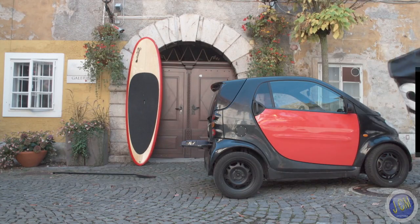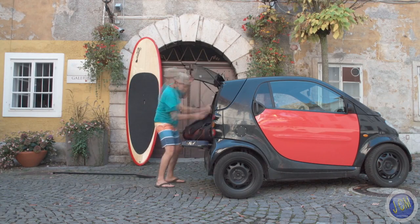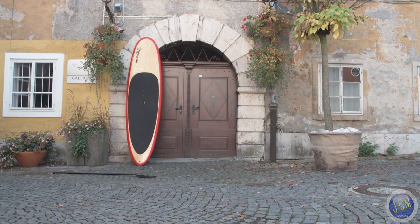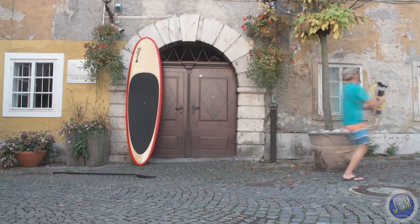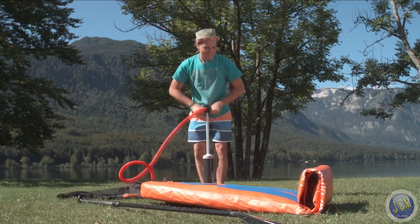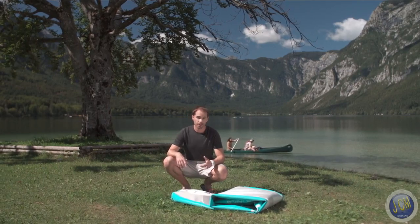You don't need to worry about a thing — not even pumping. You know, there's talk that paddleboarding is set to become an Olympic sport. Why not pumping? After all, that's the hard part.